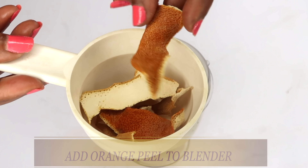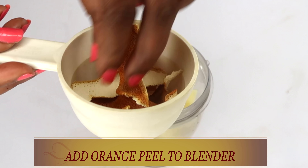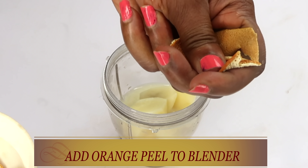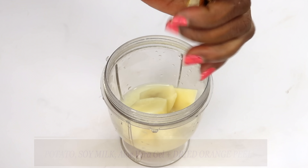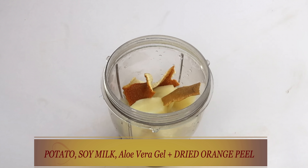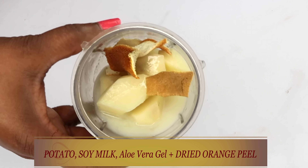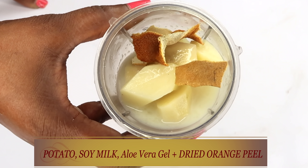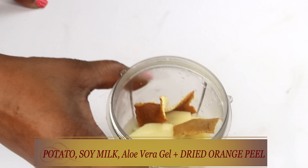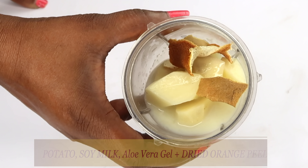The orange peel will also help to reduce wrinkles and fine lines. You can choose to blend the orange peel separately or you can just add it to the bowl with the rest of the ingredients. Now here in our bowl, we have potato, soy milk, aloe vera gel, and orange peel. Now we're going to cover and blend.